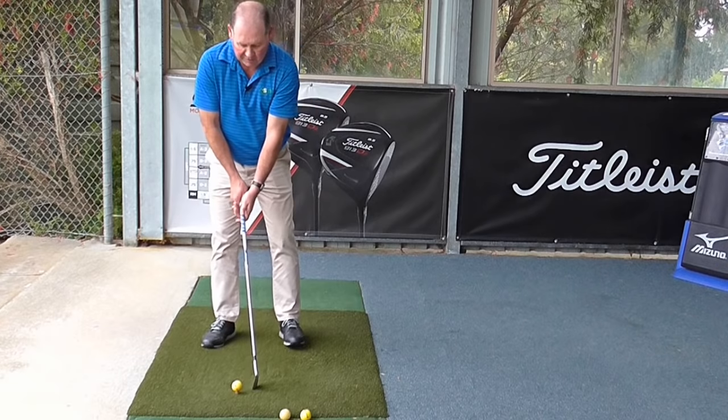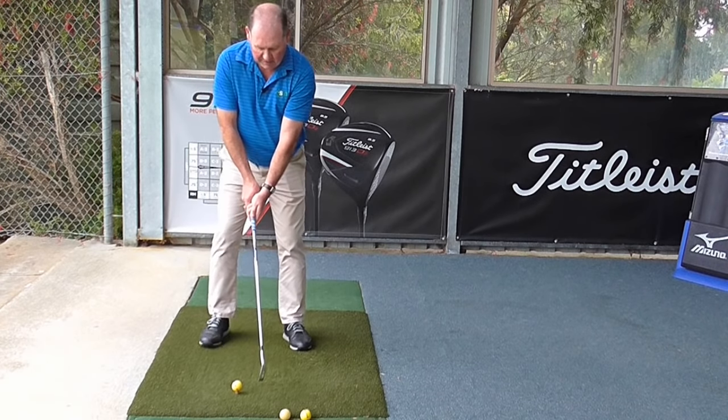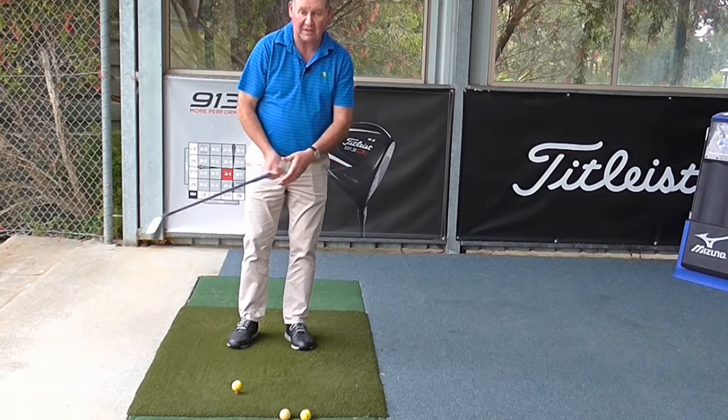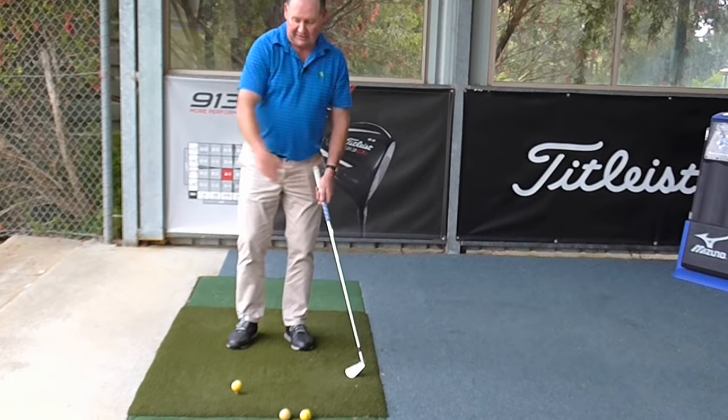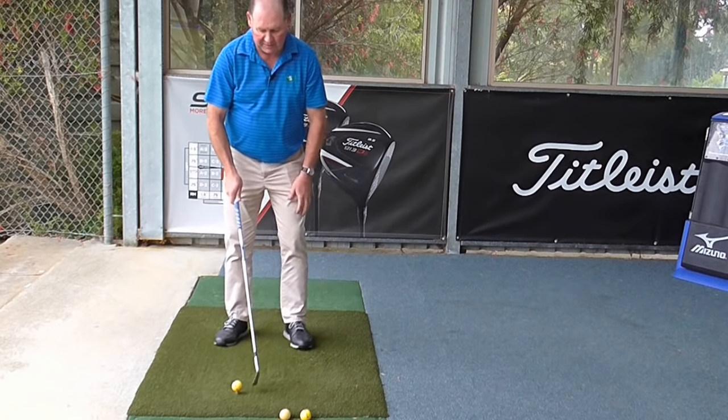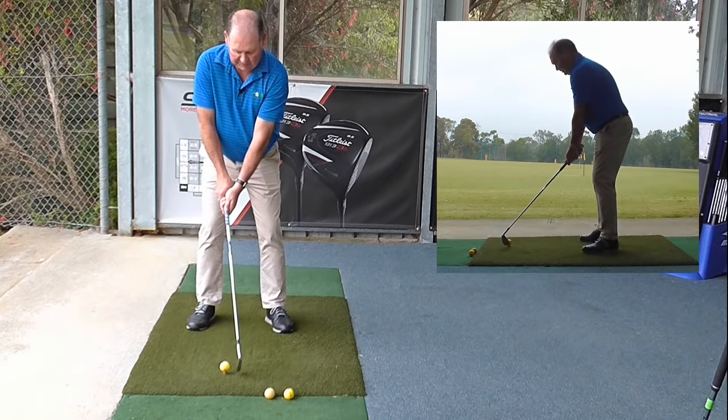So I'll try and hit my right-handed seven iron. The hardest thing here is not to let my right hand work the wrong way. I actually feel like I'm hitting a backhand at table tennis or tennis, getting my right hand to do that — that will help square the club face.